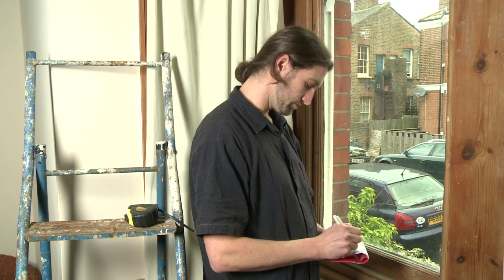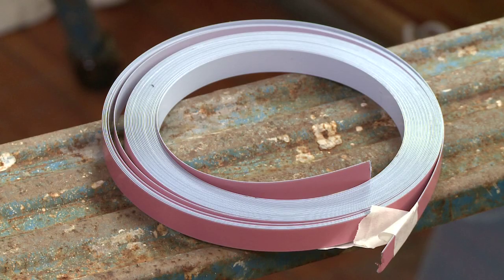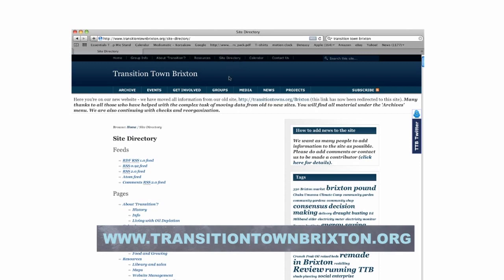Now you have your measurements, you just need to order the secondary glazing from your local supplier. You will need to order 2mm clear acrylic sheets along with steel and magnetic tape to fit the measurements. There are a range of suppliers — some of them are online, and the Transition Town Brixton website can point you in the right direction.